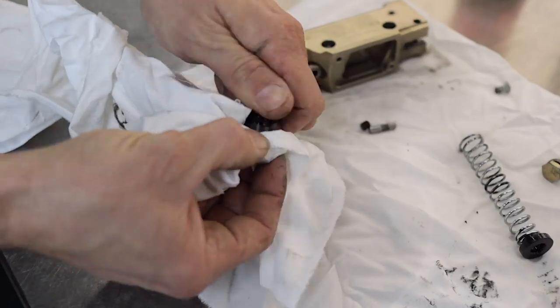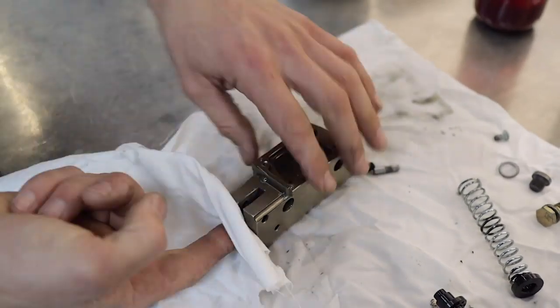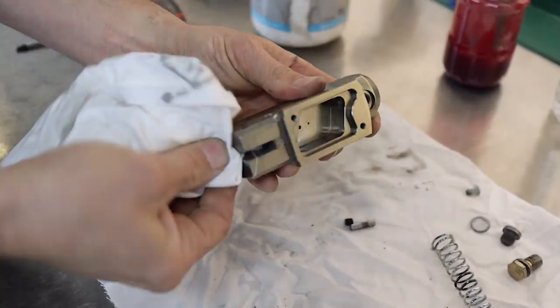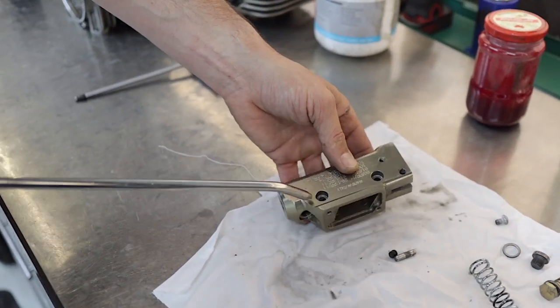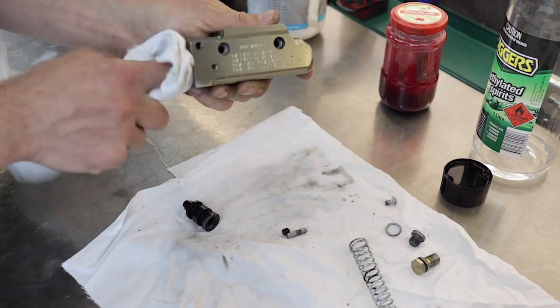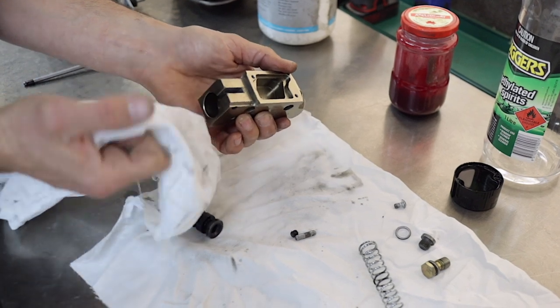Now that you've disassembled all the parts, give them a good clean with some brake cleaner, workshop solvent, or methylated spirits. Wipe it down with rags, blow it out with compressed air, and then it's ready to go back together. Once you've finished cleaning out all the grease and oil, give it a rub down with methylated spirits and blow the last bit off with compressed air. Just dip the rag into the methylated spirits and rub it all over everything — that'll break down any of the solvent and once we blow it off with compressed air it should be like brand new.